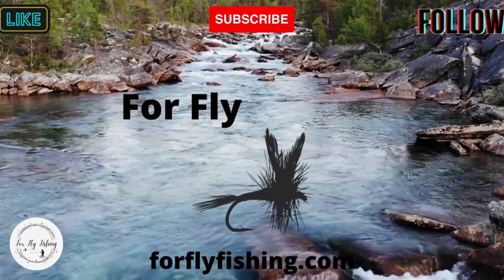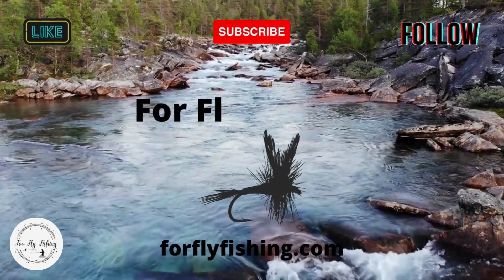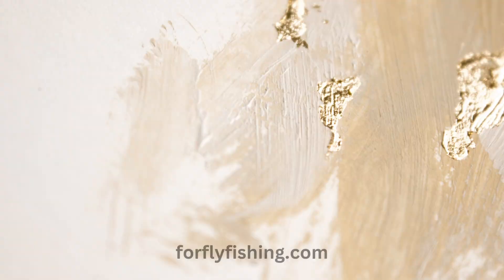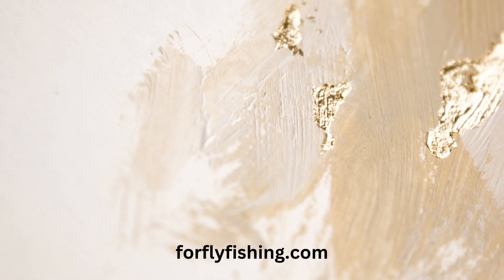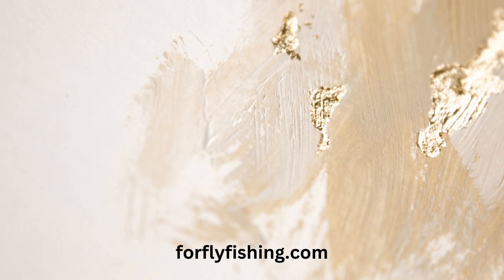If you like this content, you might like some of these other videos, and don't forget to check your fly. I'll see you next time.